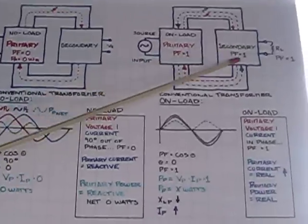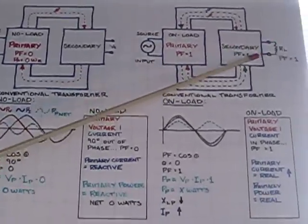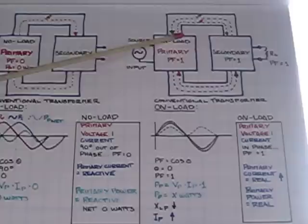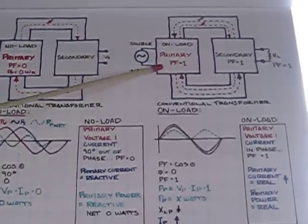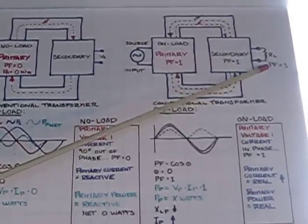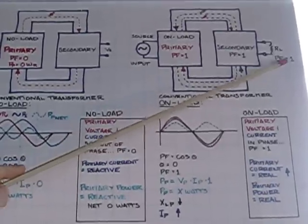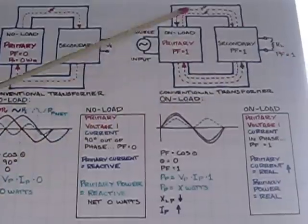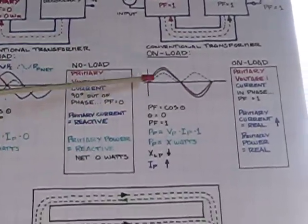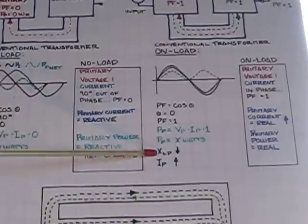When the conventional transformer is placed on load, two important things occur. First, current flows in the secondary coil and induces a flux that couples back through the primary; this magnetic flux lowers the impedance of the primary and causes the primary current to increase. Second, the load power factor — in this case one — is transferred back to the primary, so the voltage and current are in phase and the power consumed in the transformer is real power with a real cost.